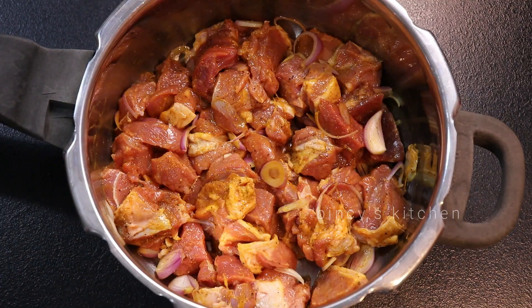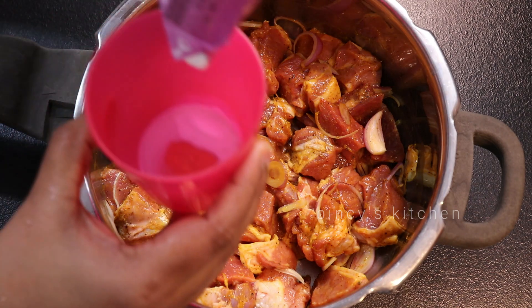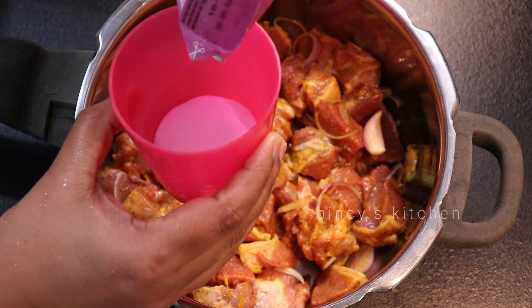Every taste of the mutton is on the tongue. The tongue is fresh. Then we would like to make a fresh cup of water.